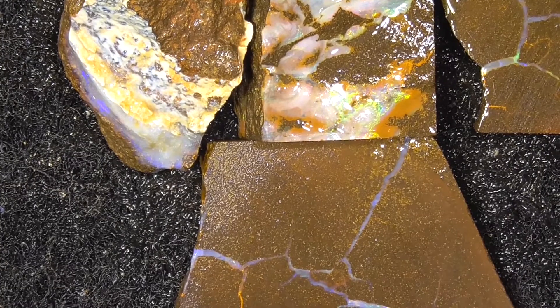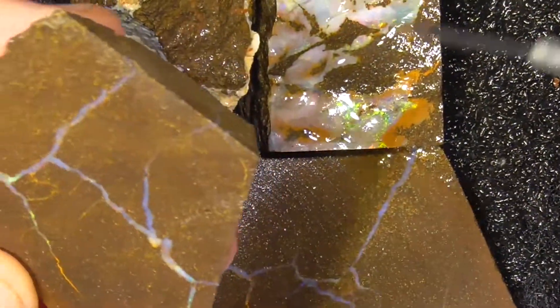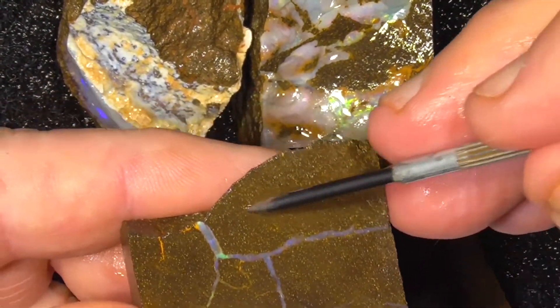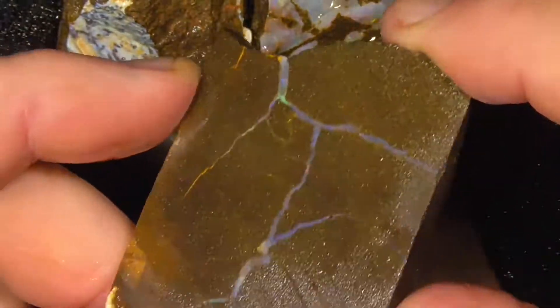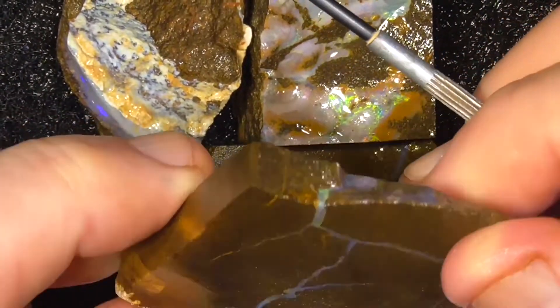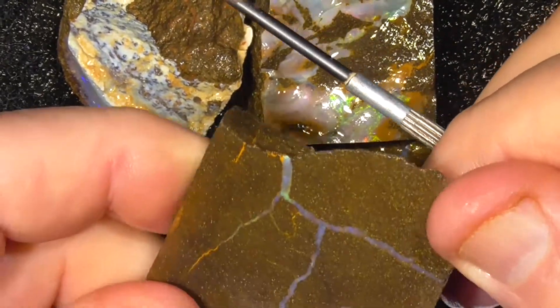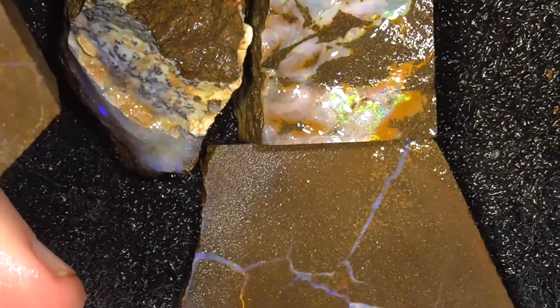I've just zoomed in a bit. These are lower grade pieces. These two pieces I think you can just cut into a shape, utilising the opal bar through it rather than trying to chase it. It's a bit too thin, but it'll make an interesting piece.